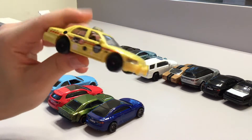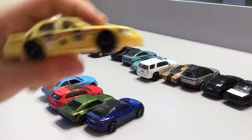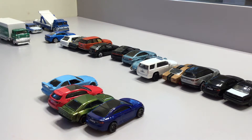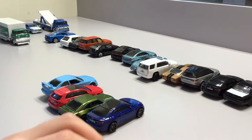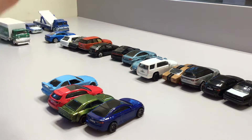Now we have this special car — this special taxi. It does not have rubber tires though. It's the same kind as the one that comes in the box, but a little bit different because this one doesn't have rubber tires at all.